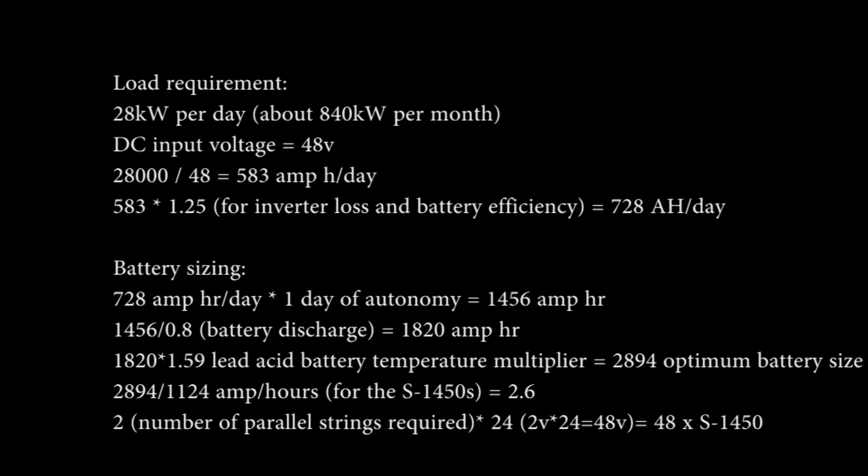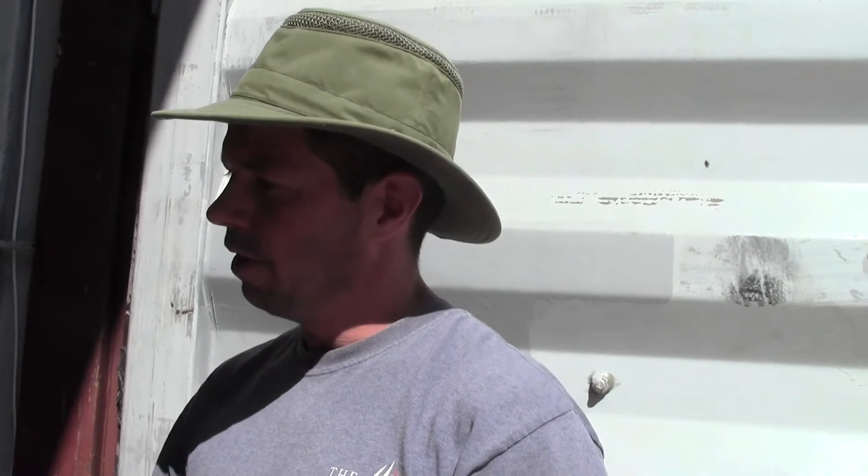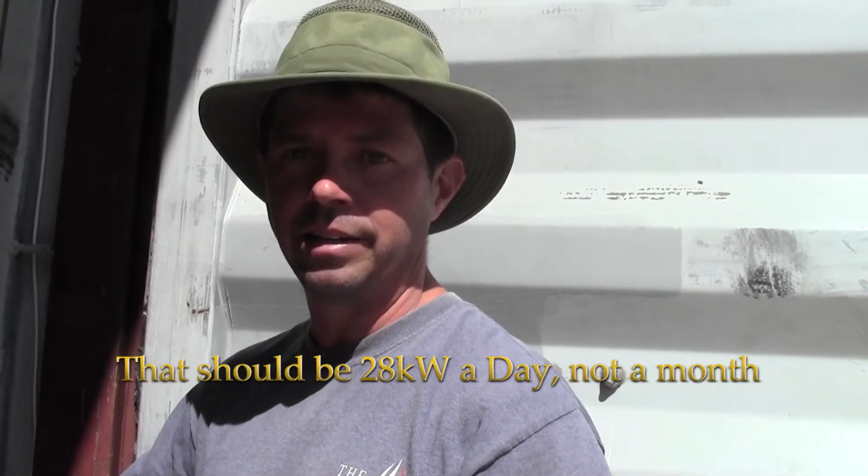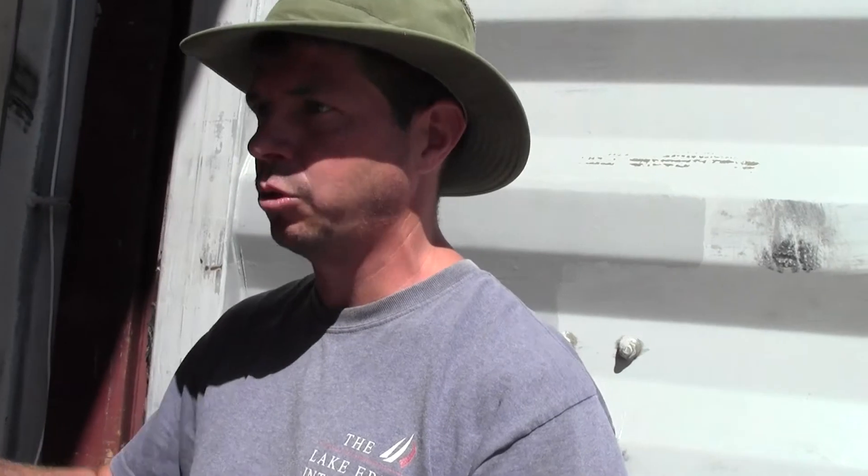There's a formula you can use to determine the size of your battery bank, how big you need it. We figured out we're using between 21 and 25 kilowatts a month, averaged over the year — some months are more with heating and stuff. We based our battery bank on 28 kilowatts a month and sized it to that, which is one bank of batteries — 24 batteries. Then we doubled that for 2 days autonomy, so we can technically go 2 days without sunshine, which is going to happen a lot come February. I'll put the formula down in the description.